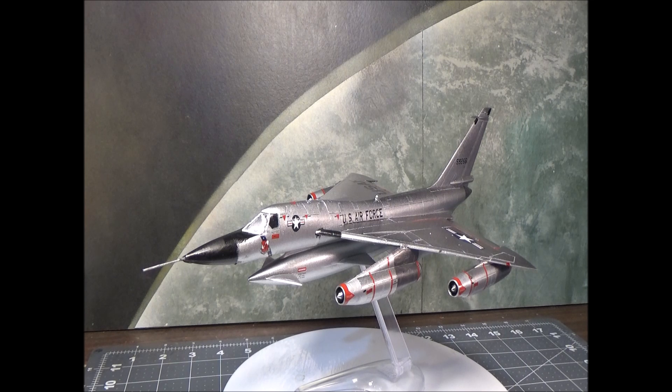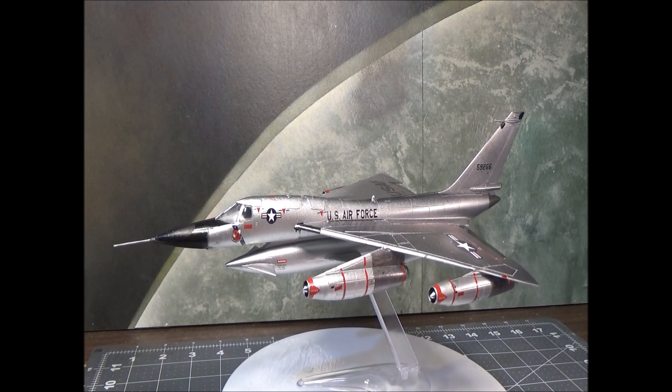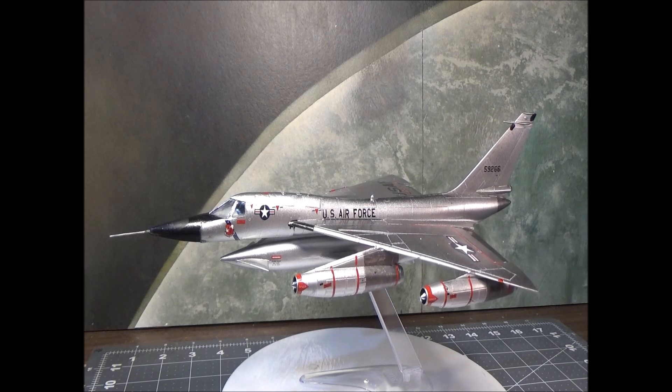This kit was also one of the ones available from Poop's cereal — when you sent in three box tops and 50 cents, this was one of two or three they had available. That being said, it's an old tooling with raised panel lines, and it even has raised lines to show you where the insignia go, which helped because there were no decal placement instructions included at all.